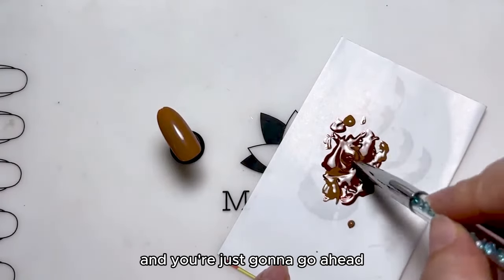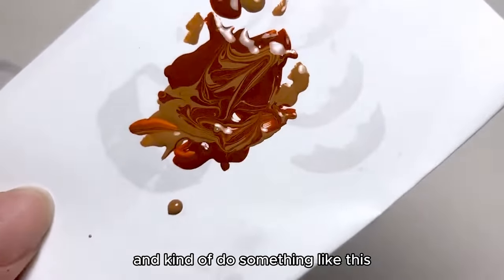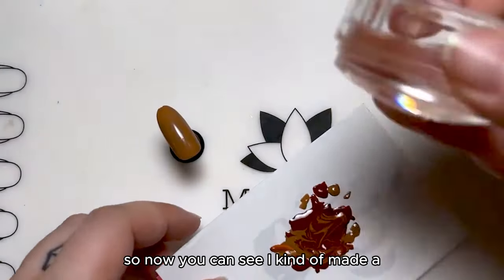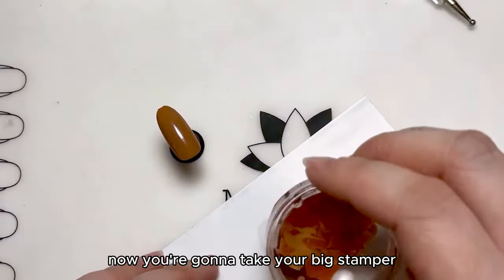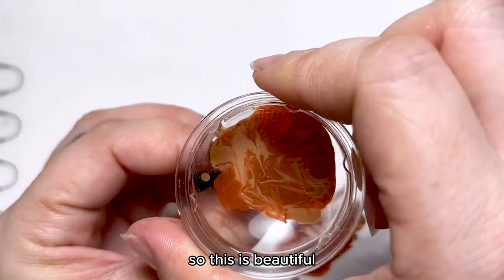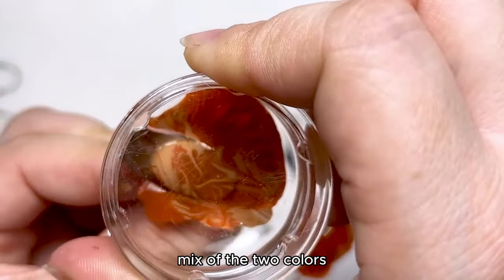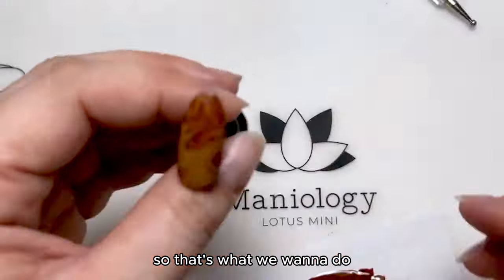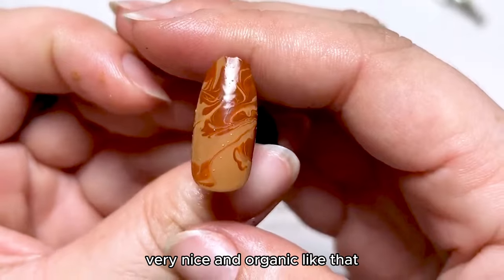You're just going to go ahead and do something like this. So now you can see I kind of made a mix of those two colors. Now you're going to take your big stamper — and that's what it should look like. This is totally what I was looking for. I wanted a nice mix of the two colors, something very, very nice and organic like that.